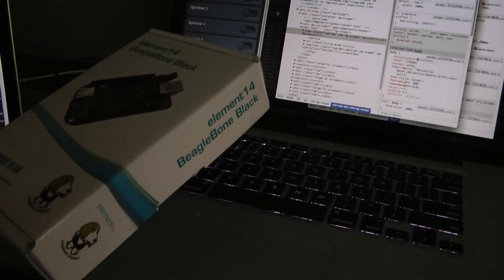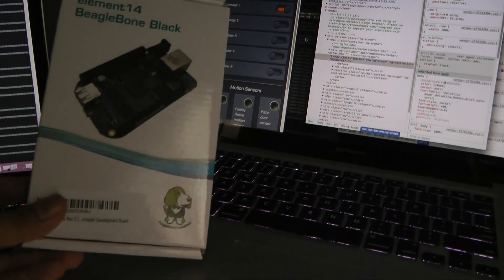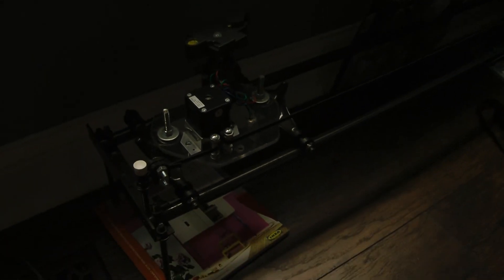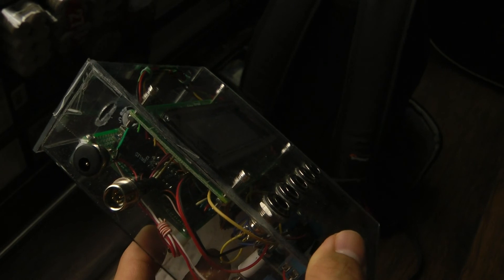It's a BeagleBone. I use this device to connect to the home automation sprinkler in my basement. It's like Raspberry Pi, although the BeagleBone is better — it's got 64 GPIO pins versus Raspberry Pi's 8, so I'll be able to control more devices. Eventually I'll also be controlling this Arduino device that I built from scratch, and it's still not done but it's working.